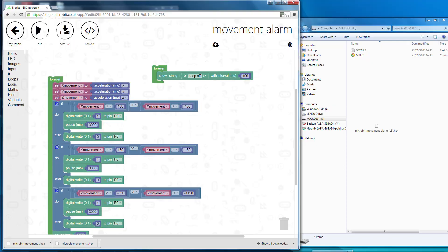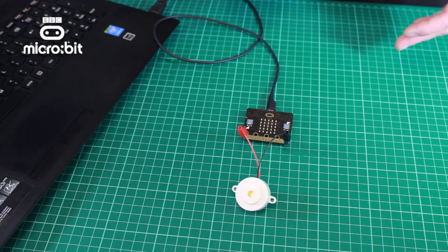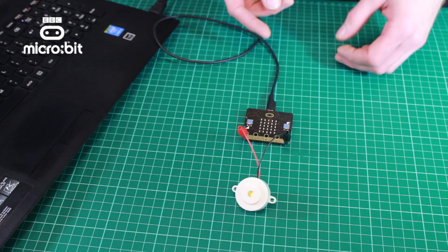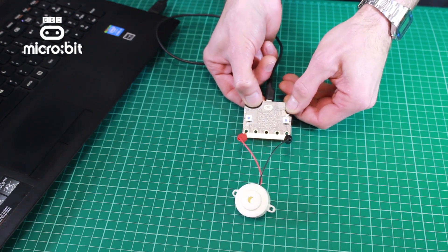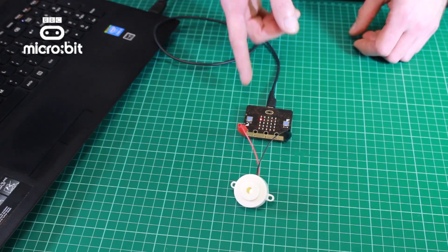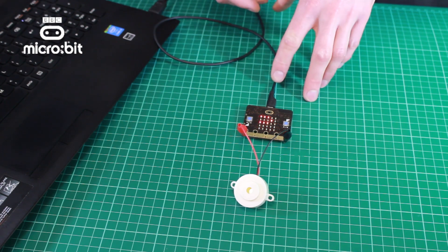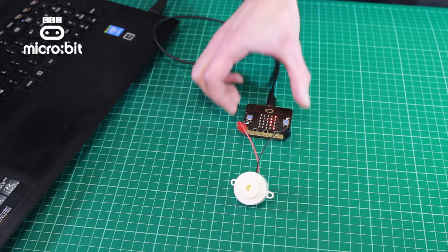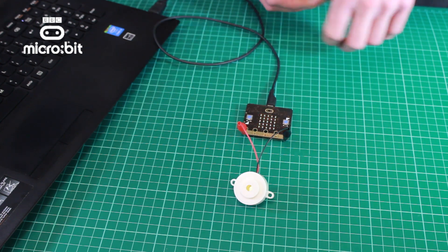I'm just going to open the drive up and then drag the hex file over. Now that that's transferred across, you'll see that nothing's happening at the moment. We just need to press the reset button on the back of the Microbit. I'm going to press that there, and you'll see that it immediately starts to buzz and it's showing the text 'keep off'. So that's programmed into the Microbit. I'm going to leave it powered by the USB cable, but we could put the batteries in, and if I do try and move it, the buzzer sounds. Simple tutorial on how to do something just using one output device.